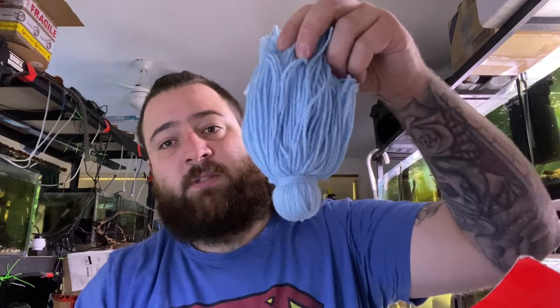Someone I know recently made me some spawning mops. She tried her hand at making them for breeding black widow tetras — she's very handy with making stuff. She took a whole bunch of wool and a sinker and tied it up. She's only made five of them, but I know some Corydoras like laying in those, so we'll do some more research on that and see how it goes.